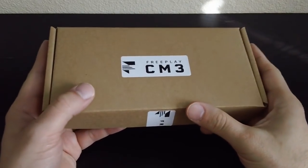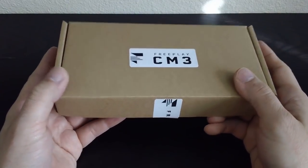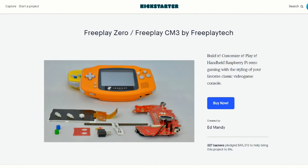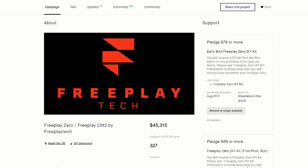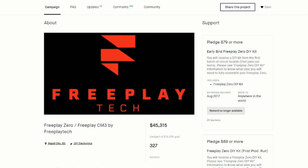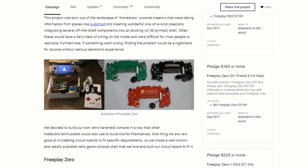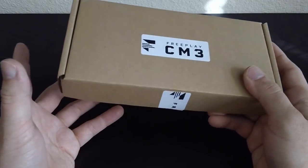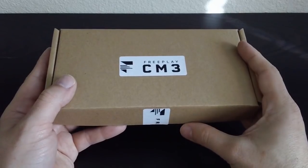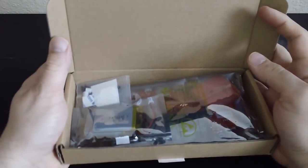Hello everyone! I am really giddy to show you what I have today. This is a FreePlay CM3. It was a Kickstarter project. The creator sent this to me and he's going to be delivering these soon — I think in January. He gave me an early example to review. I did pay a little bit of money, not as much as what the backers paid, but I did fork out a little bit out of pocket. This was a discounted unit, not a free test unit. And yeah, this is a really cool device.